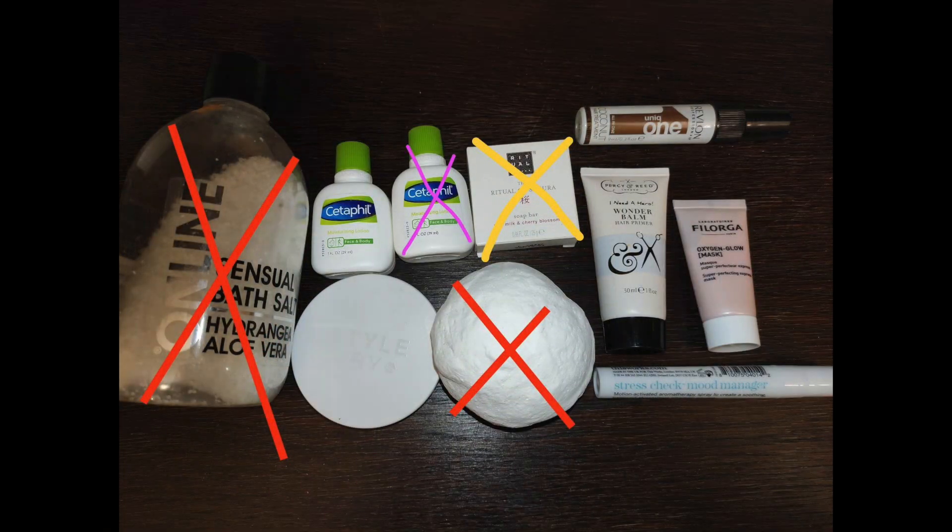Moving on to the white category — I have finished this Moisturizing Lotion. It was actually meant for face and body, but since I have so many face creams I used it on my body three times to finish it and it is gone. Otherwise I'm just working on the mood-managing stress reliever spray, which I use at night, but I can't show any progress on that one either.